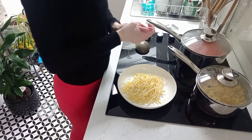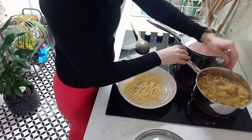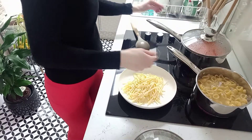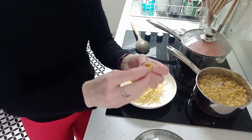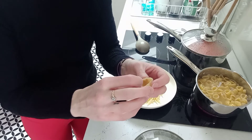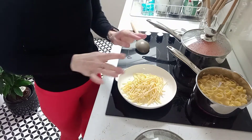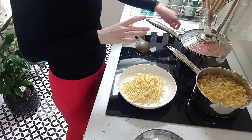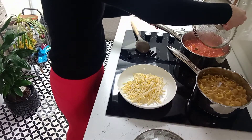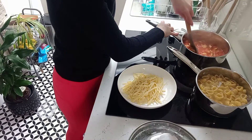The pasta's had another two or three minutes and I think it's done. It's got a nice amount of flex — it's not as soft as you'd want if you were going to eat it now, but it's definitely cooked about 90% of the way, which is exactly what we want. I'm going to turn off the heat on the pasta and also turn off the heat on the tomato mix, which has cooked nicely and is smelling really good.